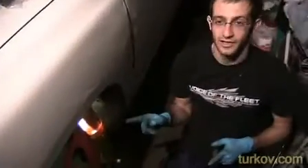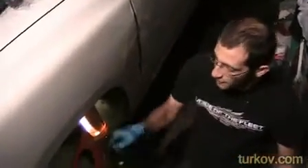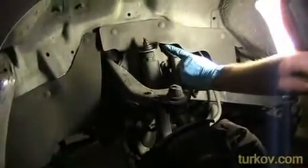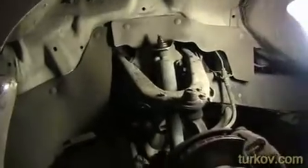We're going to change the front shocks on this Toyota pickup to two-wheel drive. The first thing we've done is soak the top bolt for the shock with some penetrating oil so that it's easier to remove. We've also done the same thing for some bolts down here.